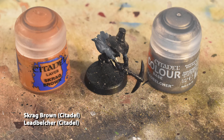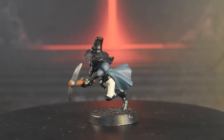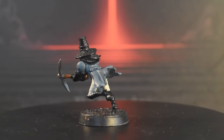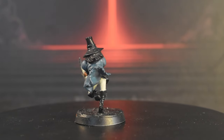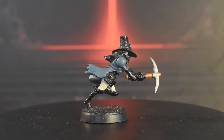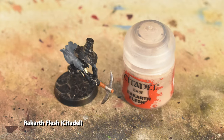Now we're going to do the pickaxe — Scrag Brown for the handle and Leadbelcher for the head. Next is Rakarth Flesh all over the blouse and any parts that will later become leather, like the belts, boots, gloves, and hat. Also make sure to hit the wrapped grip of her pickaxe.